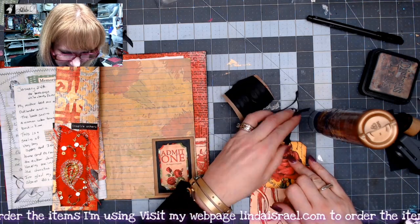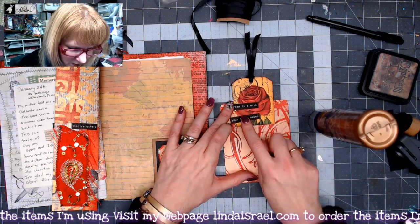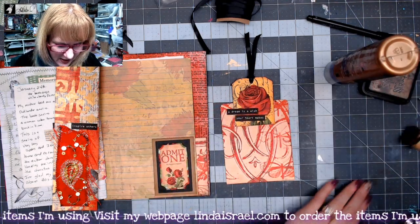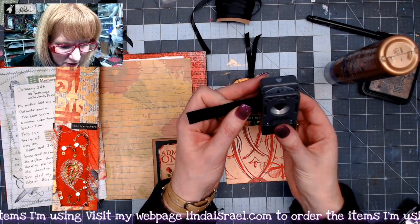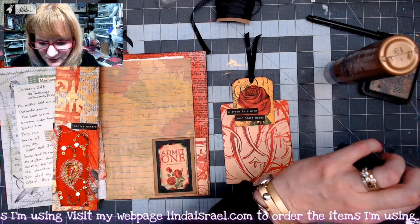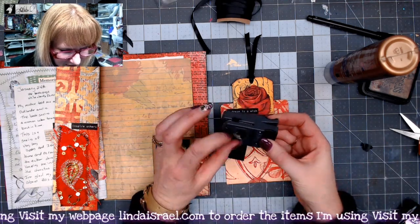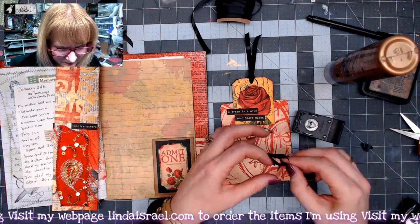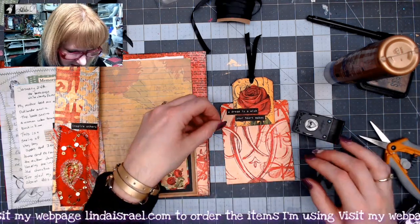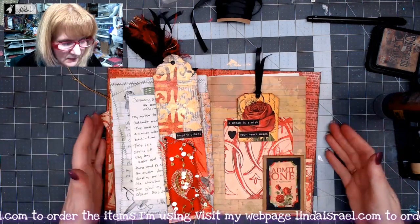What I like about Aleene's Tacky Glue is it dries clear. I have 'a dream is a wish your heart makes,' so I think I want to do something where it's offset. I have a little heart punch and a scrap of black paper, so I'm just gonna punch out a little heart. My punch decided to jam, but I got most of the heart so I'm just gonna use my scissors. I think that looks neat right there, so I'm gonna glue these three pieces down. I like the way that looks.